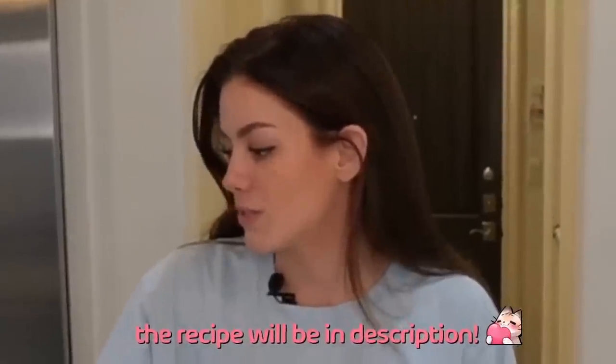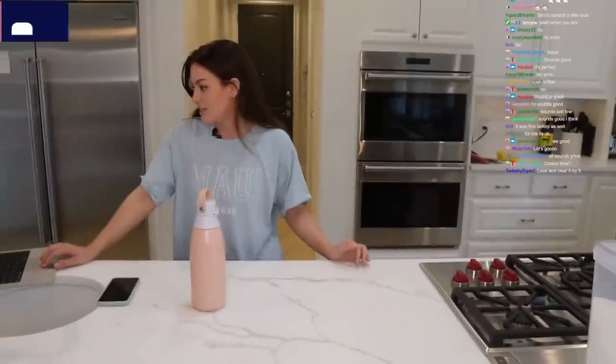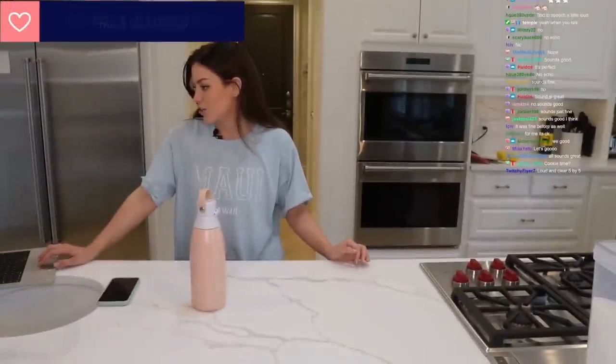Today, if you want the recipe yourself, it is lemon cheesecake cookies.